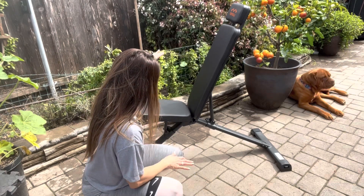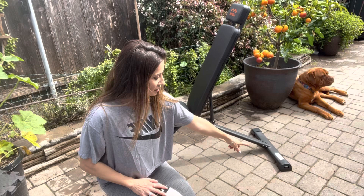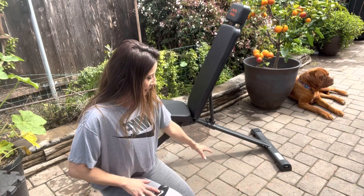It has the seat, it has the back, and let me show you how it adjusts. The feet adjust as well, so if you're on an unstable surface like my pavers back here, I can adjust the feet and it won't be wobbly.